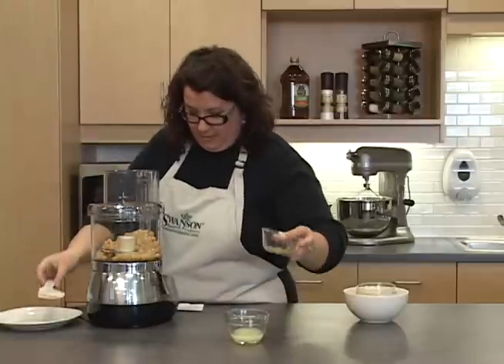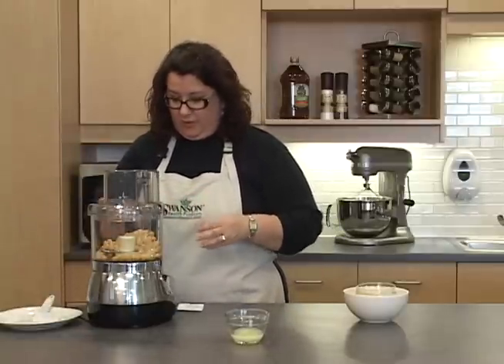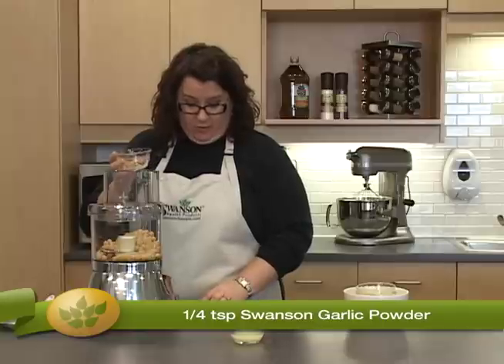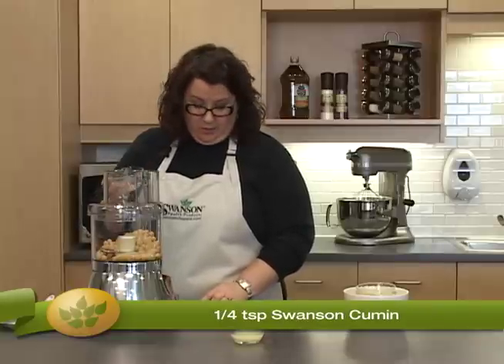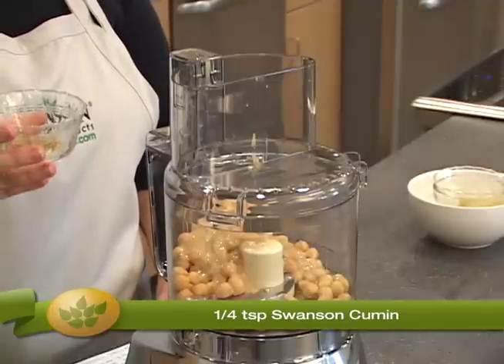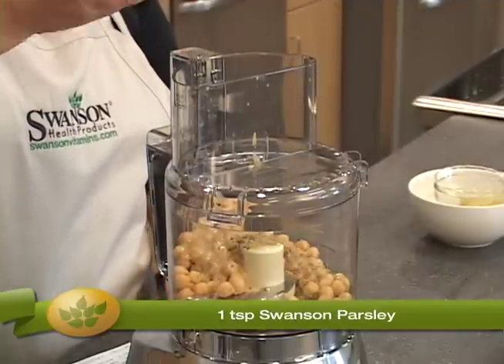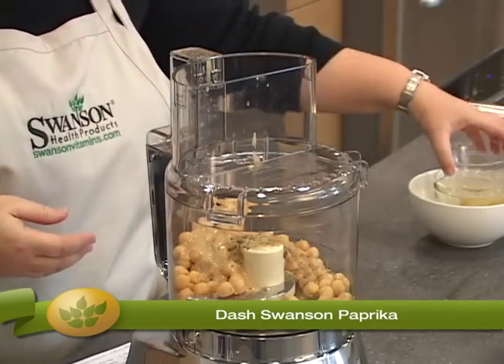On top of that we've got a great blend of five different organic spices: a quarter teaspoon of garlic powder, quarter teaspoon of cumin, quarter teaspoon of salt, one full teaspoon of parsley, and just a dash of paprika.